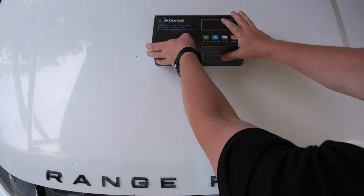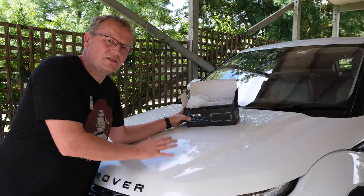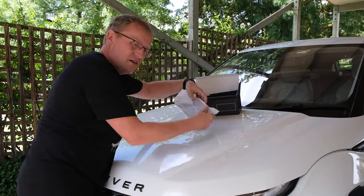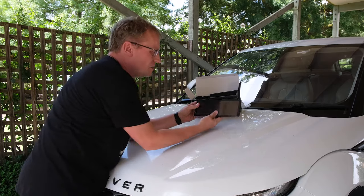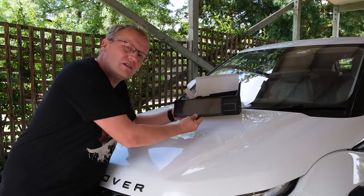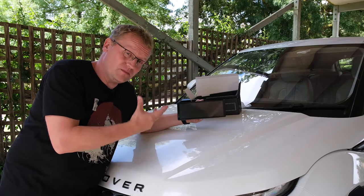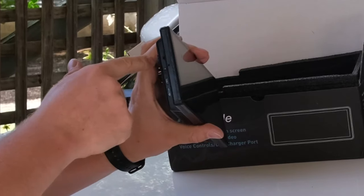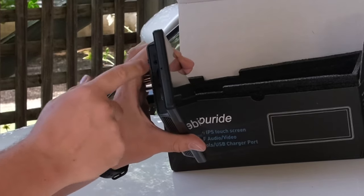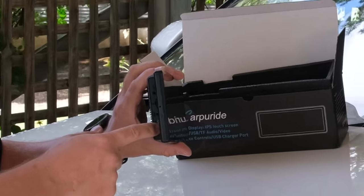Let's unbox this thing. The screen is up front and center — it's a 9.3-inch widescreen, 1080p screen. It's really, really nice and shiny. It's very wide, so I'm hoping it won't protrude too much into the driver's field of view. It has a 3.5mm audio jack, an SD card slot — and it actually comes with a 64 gigabyte SD card. It has AV in, and a USB-C port which is for charging.